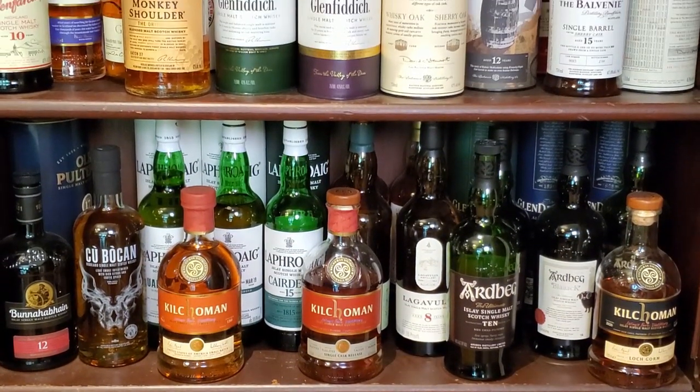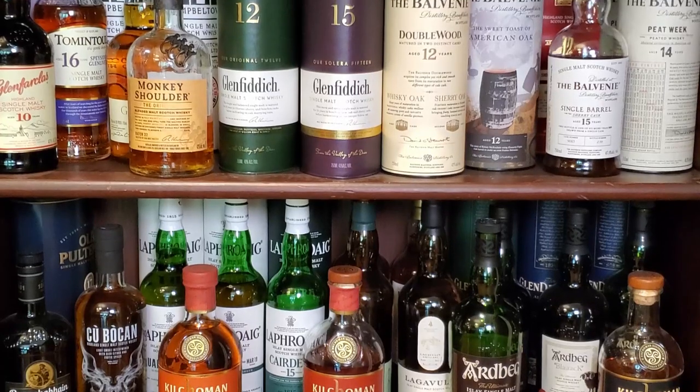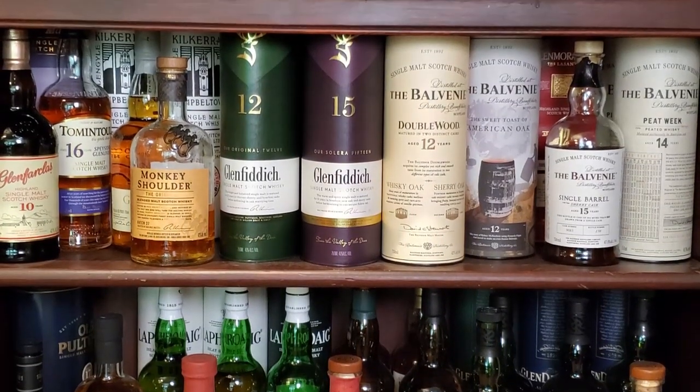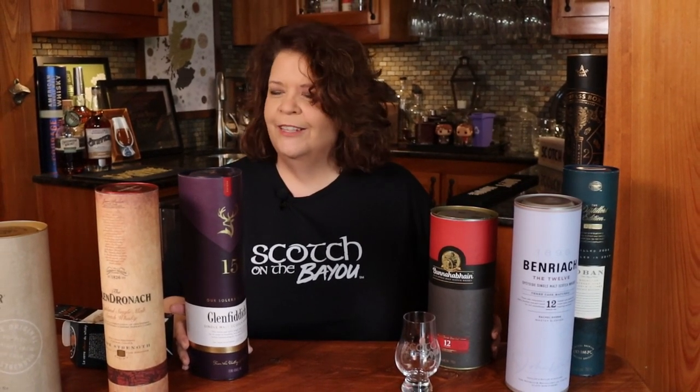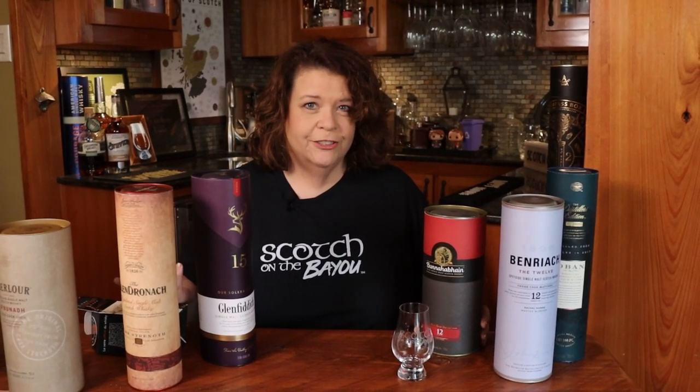Personally, I keep the bottle in the tin until I crack it open, and then these usually get tossed — which means I have a lot of them. So what do I do with them? As any good Southern woman knows, I'm thinking there has to be a craft project in this. There has to be something we can do to repurpose these containers. They protected the whiskey on its way to us, and that got me thinking — what else could these things protect?